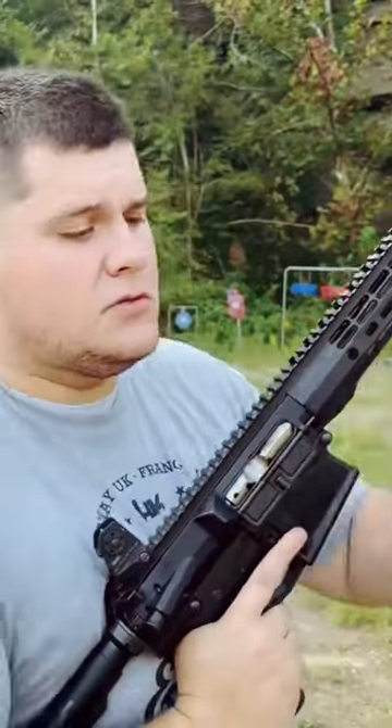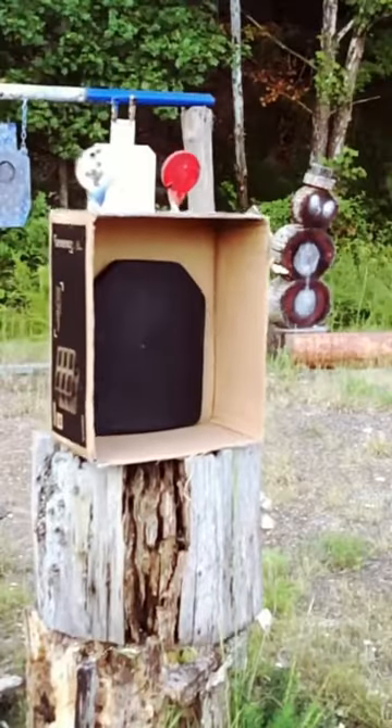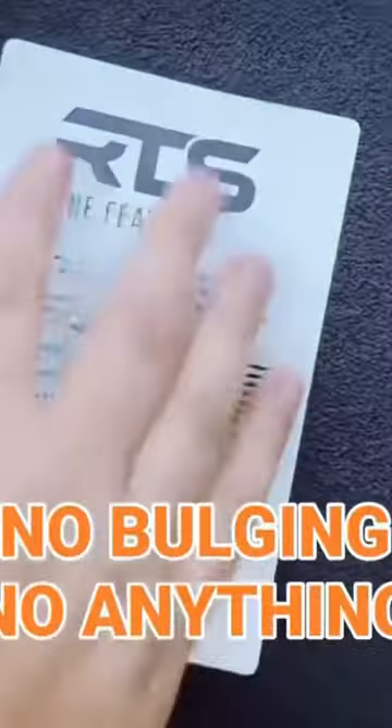308 AR10, we're shooting 162 grain full metal jacket out of it. To say I'm impressed is an understatement. I can't tell at all where I hit, but I know it hit — no bulging.